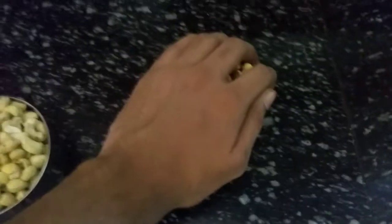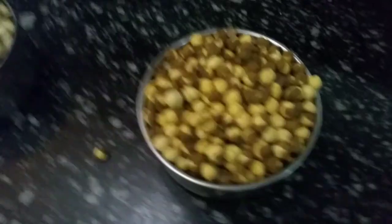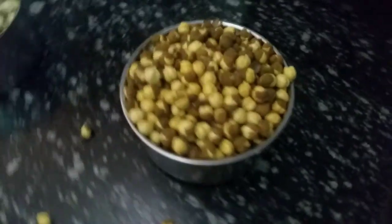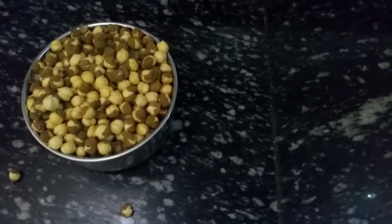The next ingredient is black roasted chana. This will be easily available in any shop or general store. Only chana, almonds, and cashew will be required for this protein powder.